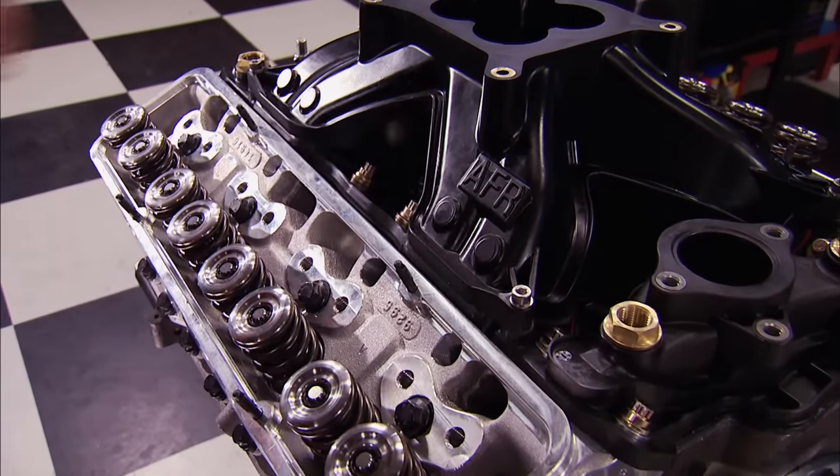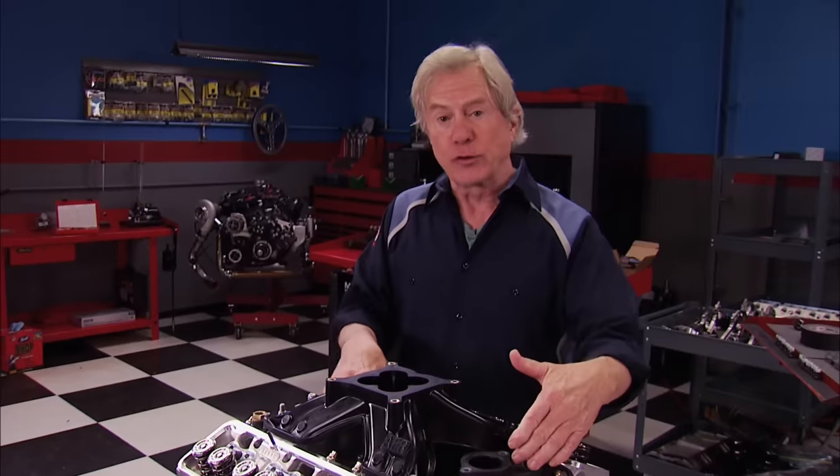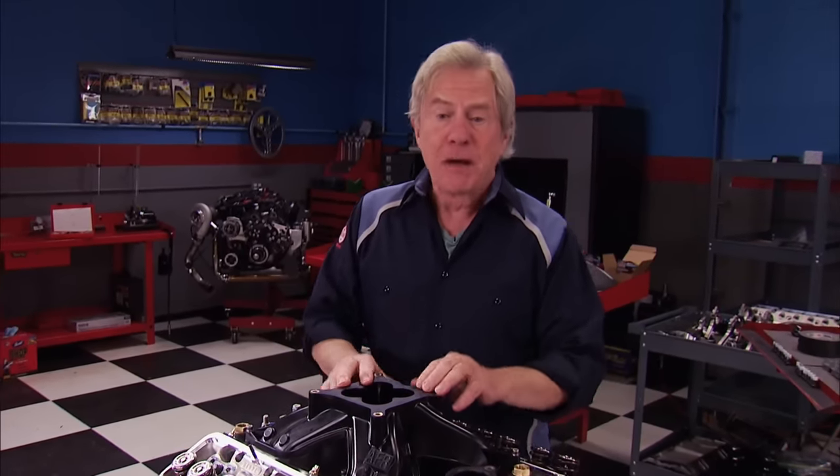That's how we install it, and now we have the advantage of an interchangeable spider. We've got the baddest race version available, but we could swap it out for a more streetable single or dual plane and use the same valley plate with no changes — or take it off and port and polish it if we wanted. Right now we want to let that sealant dry for about 24 hours while we move on to more work.